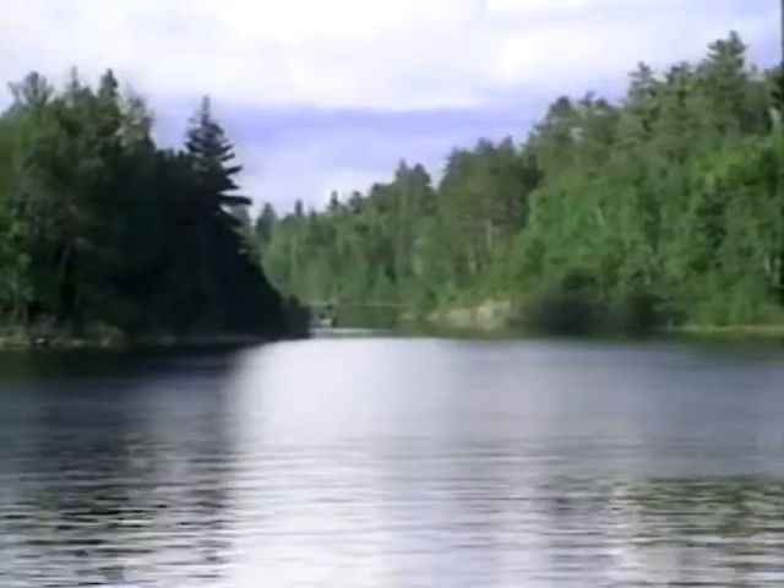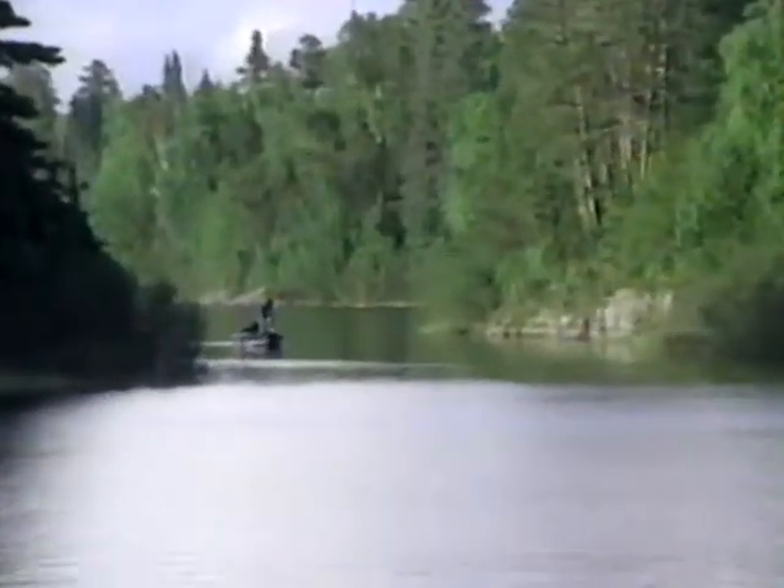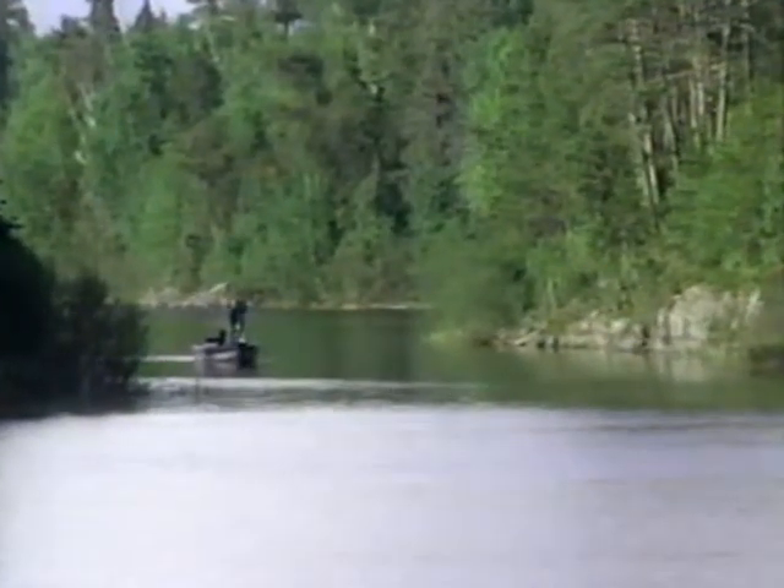Focus your efforts in 4 to 10 feet of water. Be sure to check narrows, saddles between islands, bays, and shelves or corners on steep-sided banks. Look for areas that collect warm water.